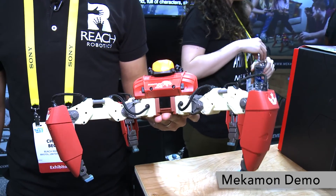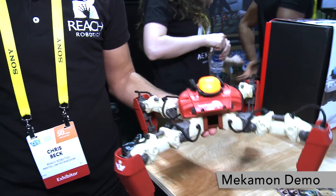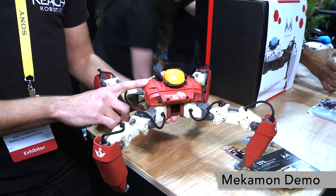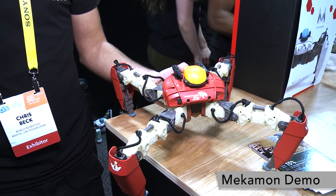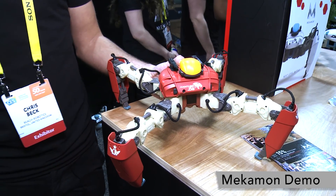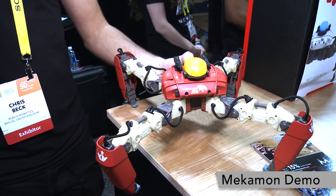Inside here there's a lot of Microchip parts. Inside our main body we have one PIC32, an analog to digital converter, a flash chip, and a digital pot.